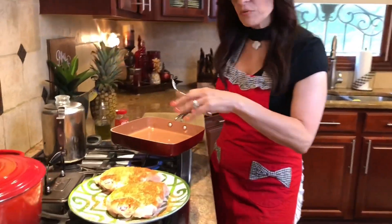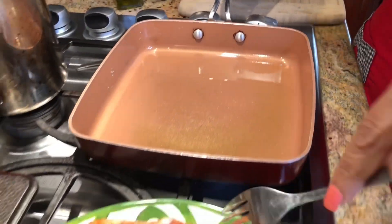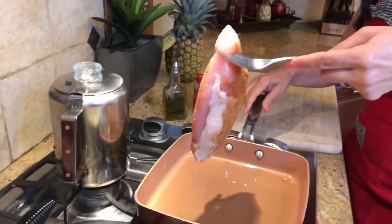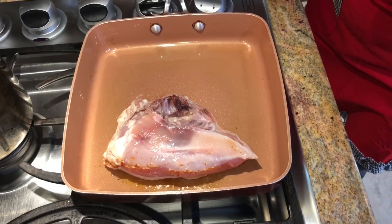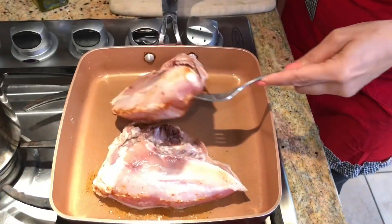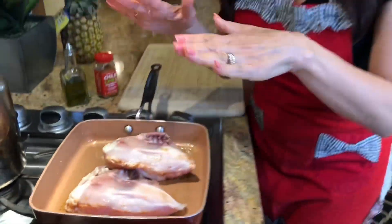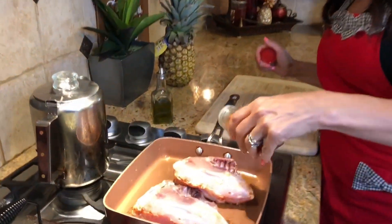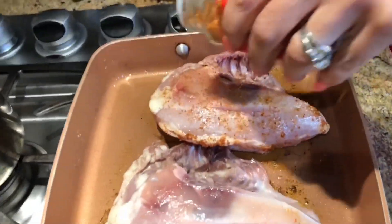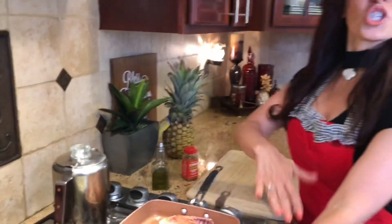Now that our chicken is nice and seasoned, we're going to get ready to roast it in this pan. I've taken my sauté pan over a medium-high heat, put my olive oil in, and now I'm going to take my chicken skin side down and let it rest right onto the pan. I'm going to put both breasts in there — that is sizzling up nice. Now that it's going to sauté on that side for about four minutes, I'm going to take a little bit more of my chili powder and put it on the other side. It is a strong spice. This is going to sauté up for about four minutes and then I'm going to turn it over and get it prepped to go into the oven.